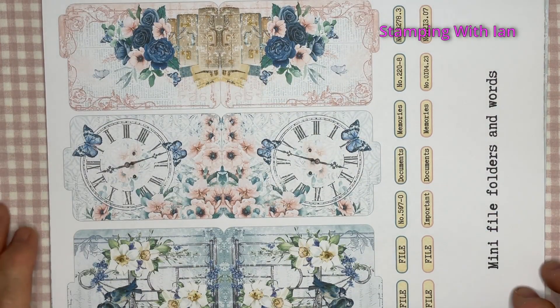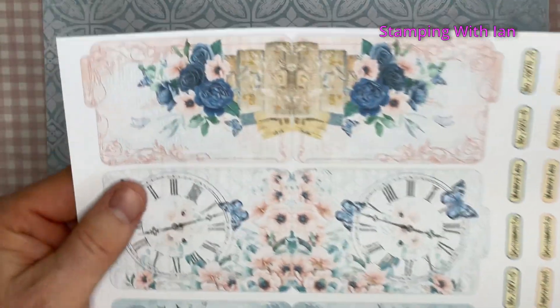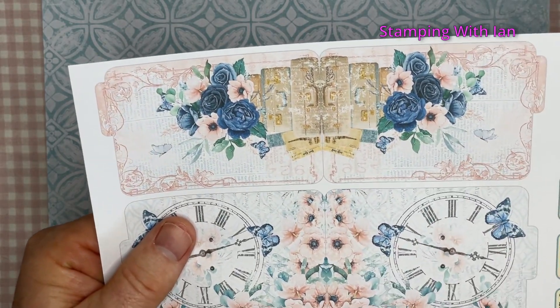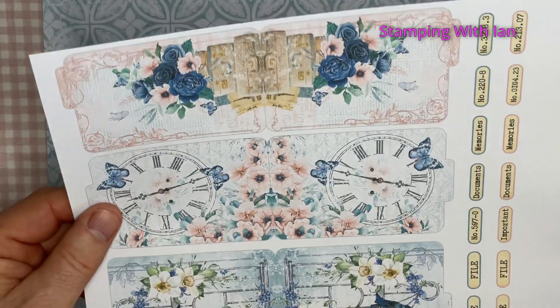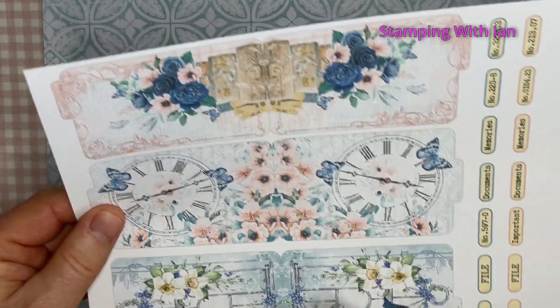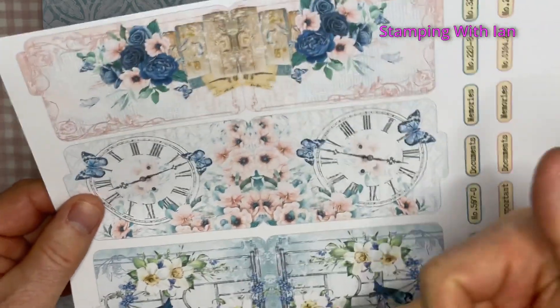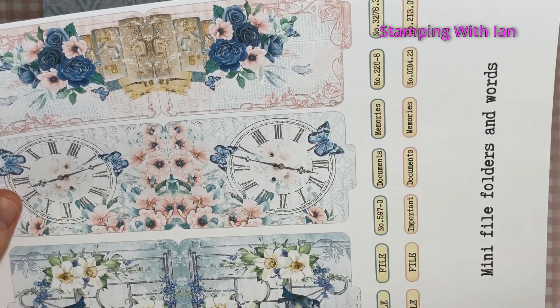Now this one — mini file folders and words. You can see there's a score mark down there, so you fold them over. I'm guessing you glue on just the two long sides and then fold it, and then you still have your opening and some little tabs.